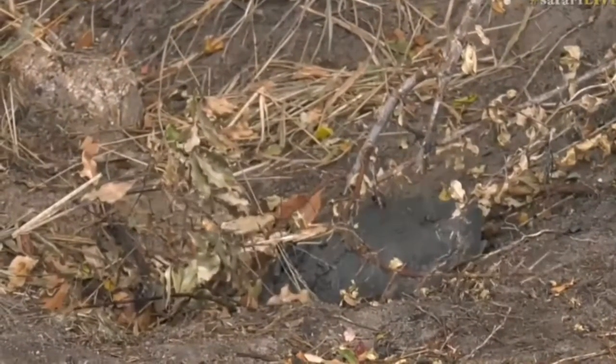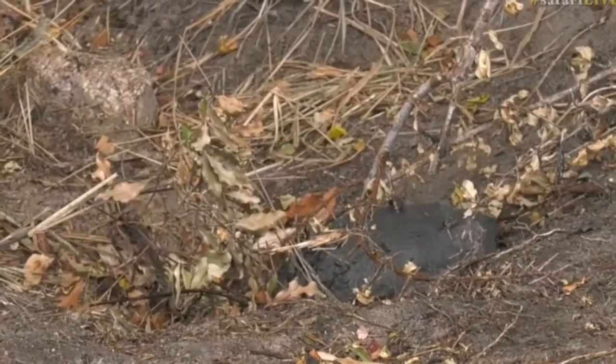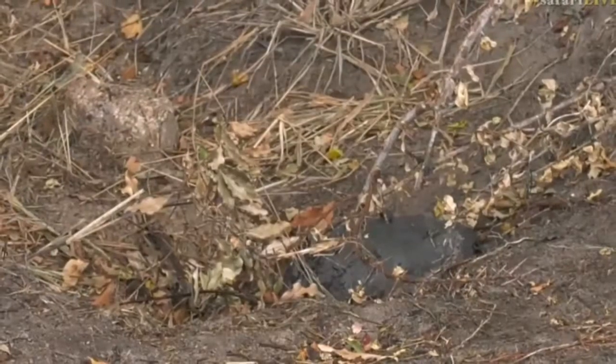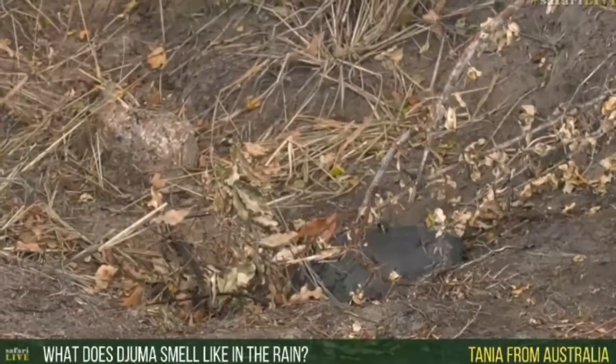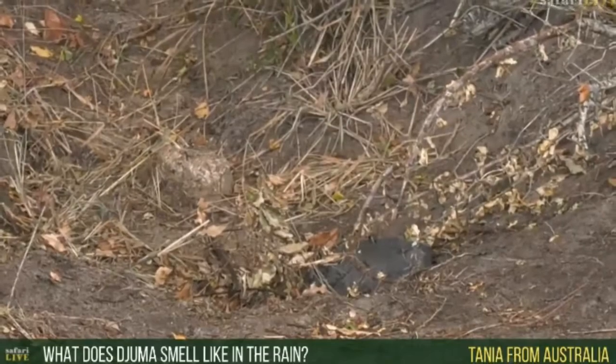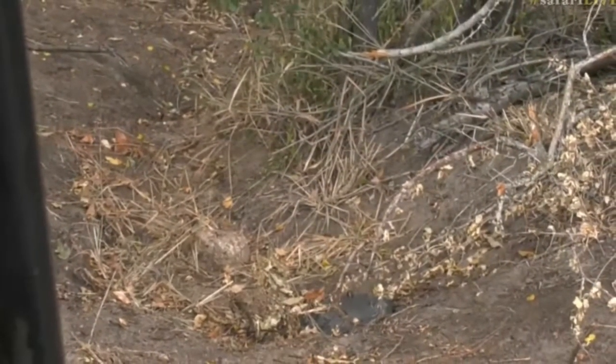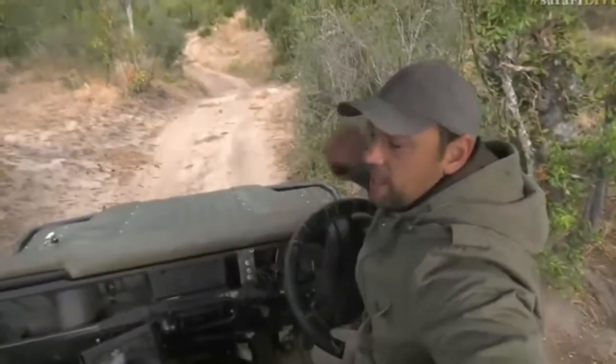Tanya from Australia asks: what does the bush smell like in the rain? Now that's a question James loves to answer because his descriptions are a lot better than mine. The smell of the bush right now in this rain — there's that wonderful word called petrichor. Petrichor is the smell of rain on the earth when it hits the ground: that very fresh, sandy, moist soil smell. The moisture in the air — that's called petrichor, and there's a bit of that at the moment.